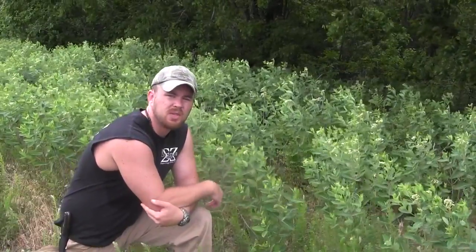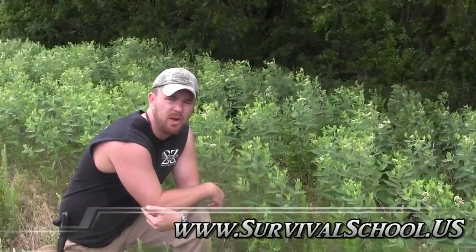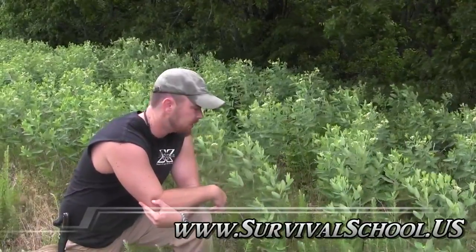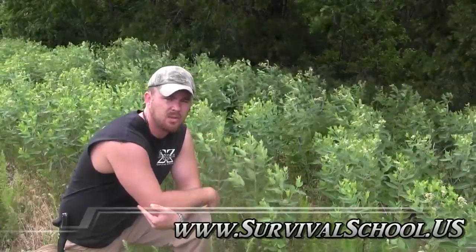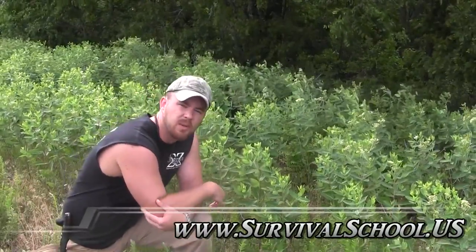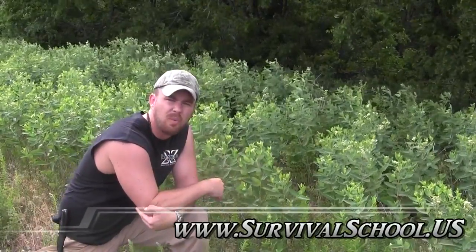Hey guys, Rob, Sigma-3. Thanks for joining me today for another series in our Wild Plants and Medicinal Plants series. And as most of you know, I'm in the process of writing a book — it's a slow process. We've got TV stuff going on. The school is expanding like crazy, so as I get time to do these things, I'll come out and share this knowledge with you. The plant we're going to talk about today, as you can see right behind me, is dogbane.